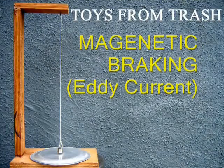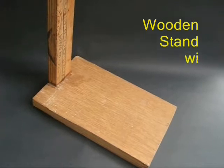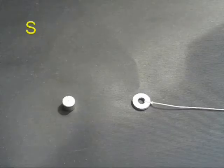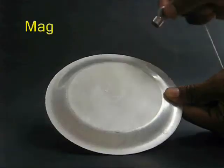There is an experiment with aluminum protectors. There is a stand on it, and there is a washer on it. There is a neodymium magnet with a stand on it.